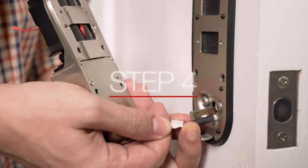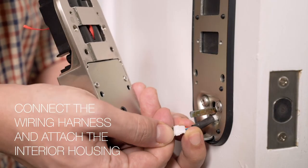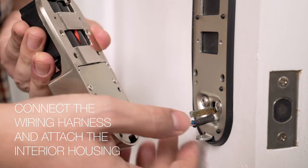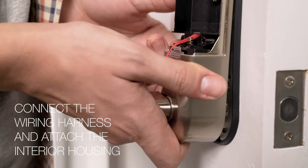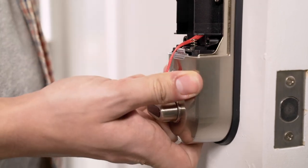Step 4. With the battery cover removed, bring the interior housing near the assembly and attach the wiring harness. Feed the wiring harness through the slot into the body of the assembly. Then slide on the interior housing.